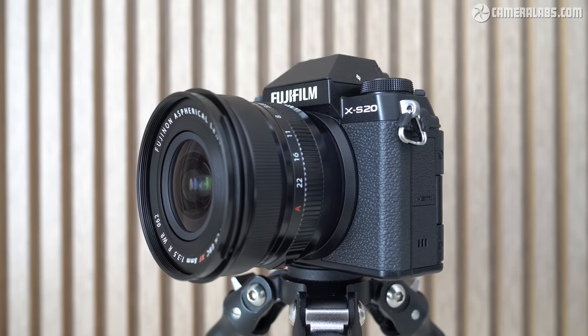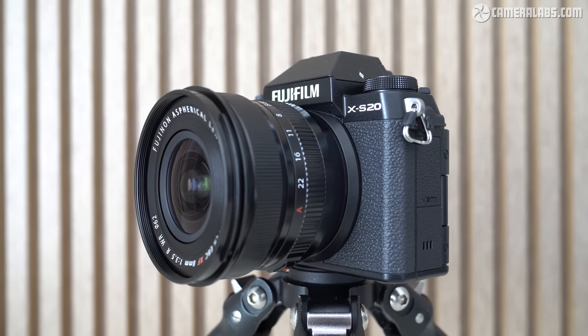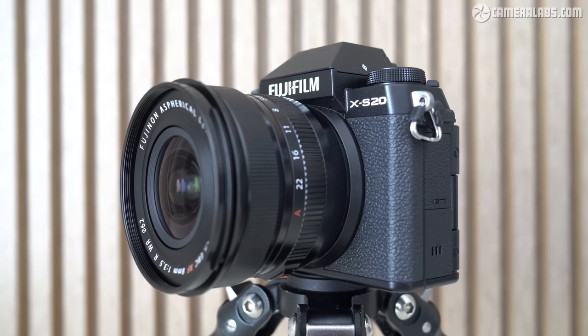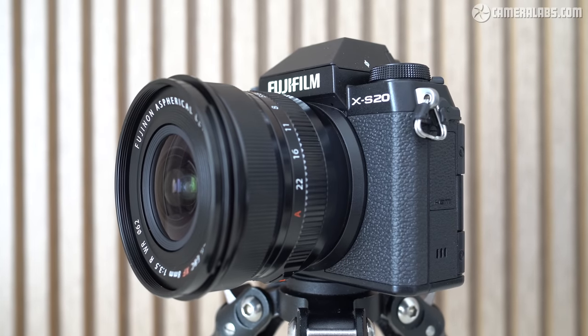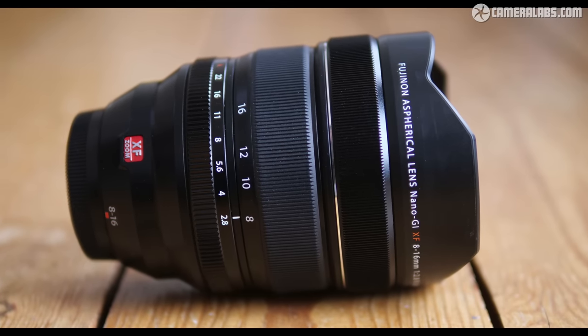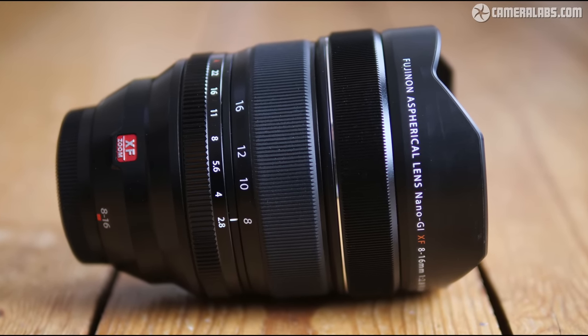Measuring 68mm in diameter, 53mm long, and weighing just 215 grams, the XF8mm really is a compact, lightweight lens that you'll barely notice carrying around, and which also balances very easily on a gimbal. Compare that to the 8-16mm, which is over twice as long and weighs almost four times more.